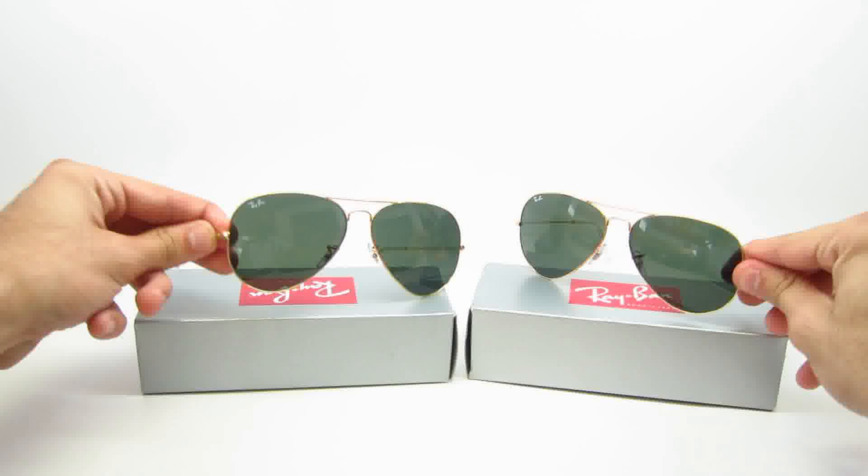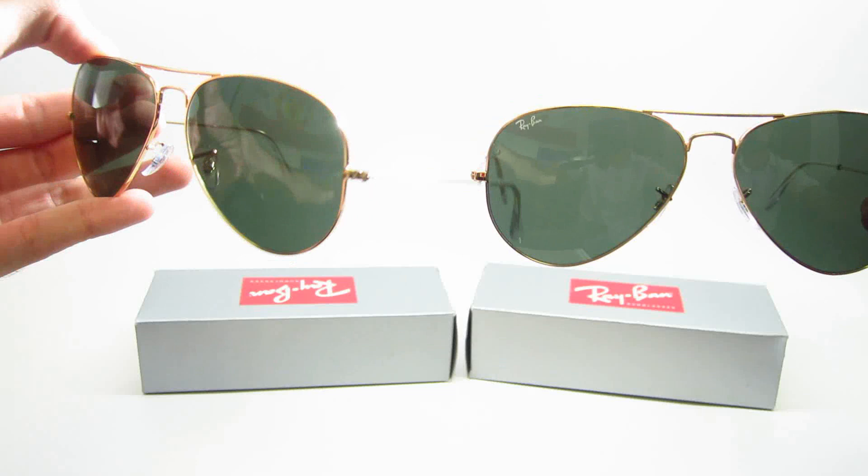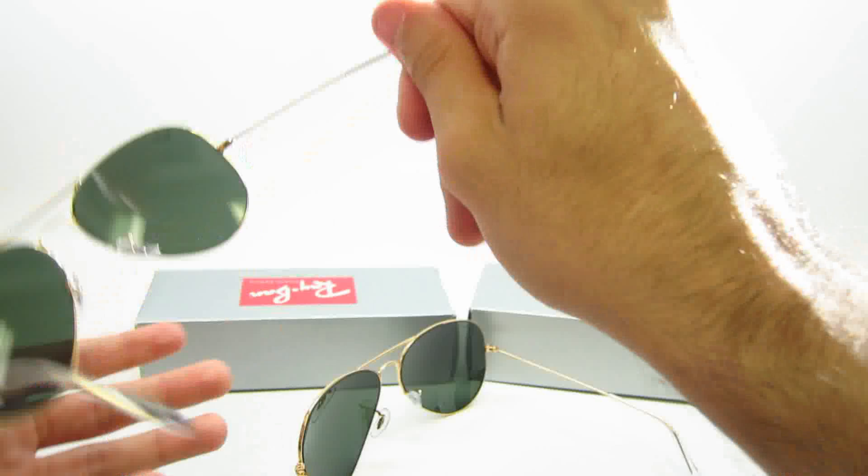Let me put these up so you guys can believe me. As you can see, the front looks exactly the same — same frame, same lens shape. On the side, the temples — compare them both, and on the insides.